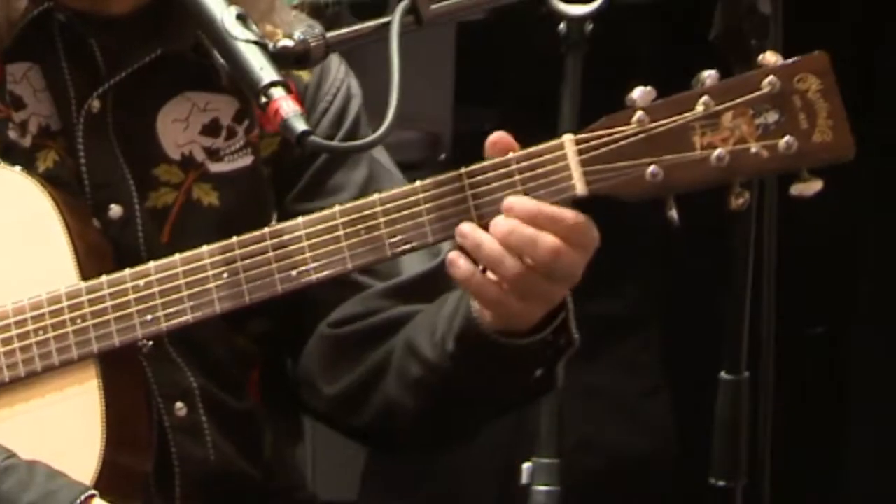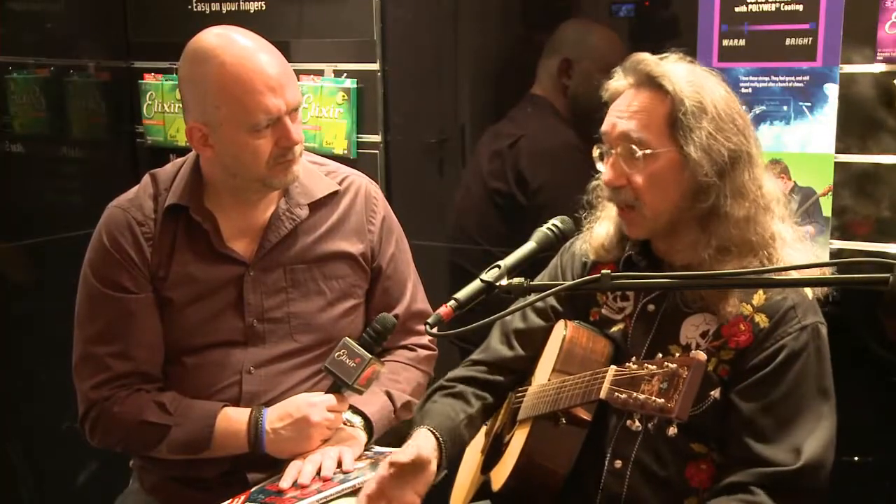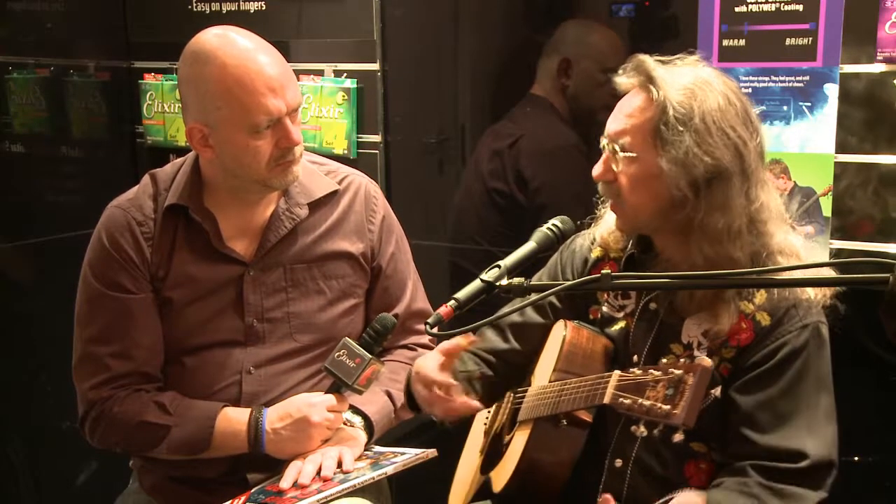As I saw the first Elixir strings, I tried the PoliWeb, and after the NanoWeb started — that's the best string for me. I love it, I have no problems, and for my students as well, it's easier to play on. And the strings hold much longer than any other. In the past I had to change maybe after every concert, if you're playing in a club or somewhere where it's wet, then you have to change the strings.